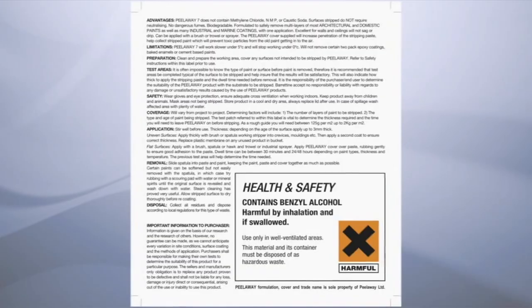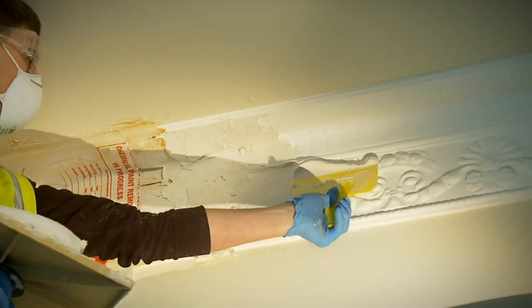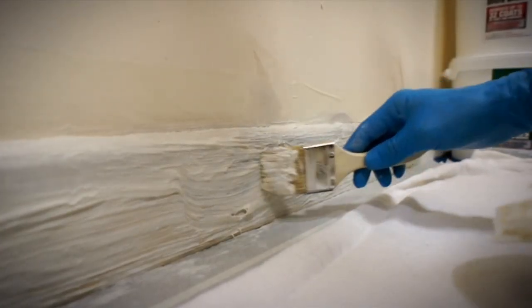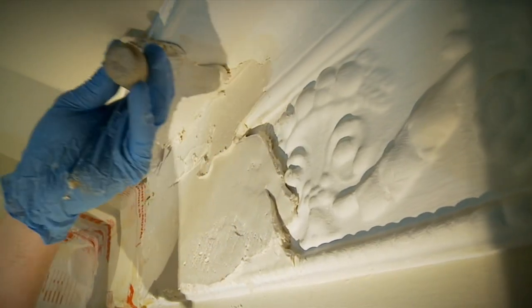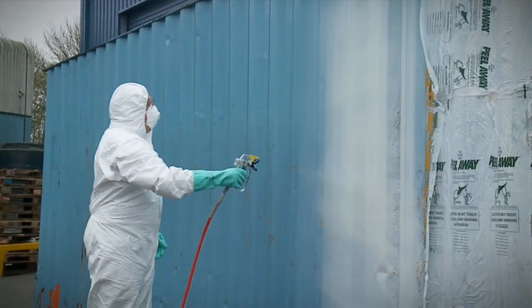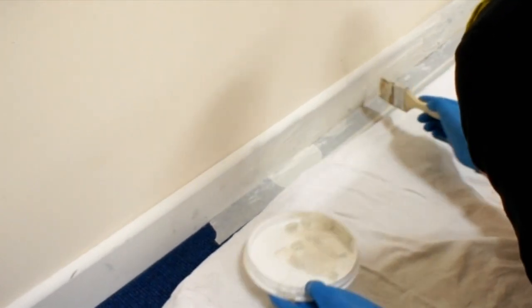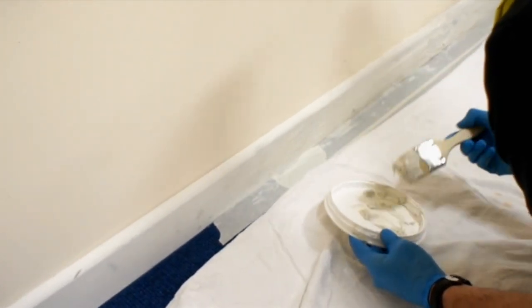Both products can be applied with a spatula included in each pack, brush, hawk and trowel, or specialist spray equipment. Apply to the thickness determined by your test patches, covering a manageable area at a time.